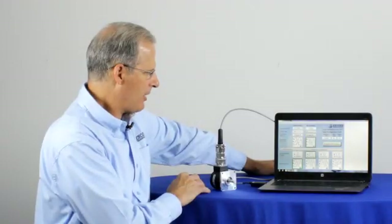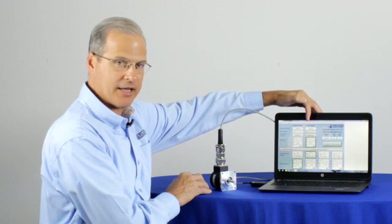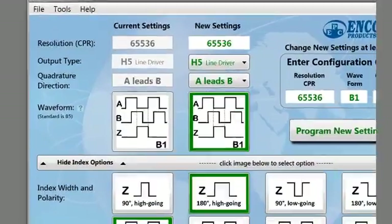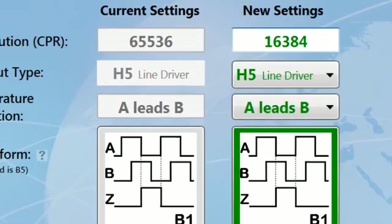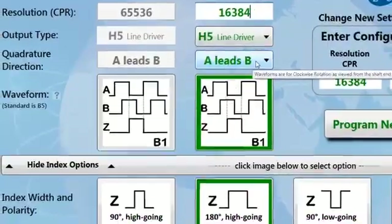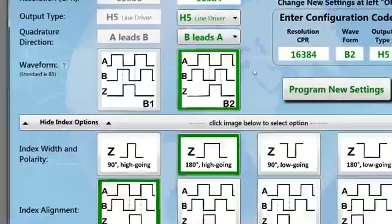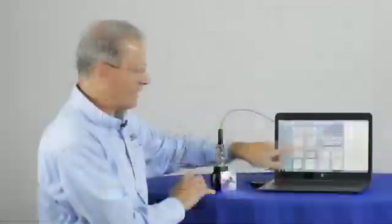To program this, we're going to go ahead and just change our settings. Currently the resolution is set at 65,536 CPR, and I'm going to change that to 16,384. I've got an H5 line driver — I'll leave that alone. I'm going to change the quadrature direction from A leads B to B leads A, and I've got a B2 code for the waveform, which is a 180-degree positive going index.